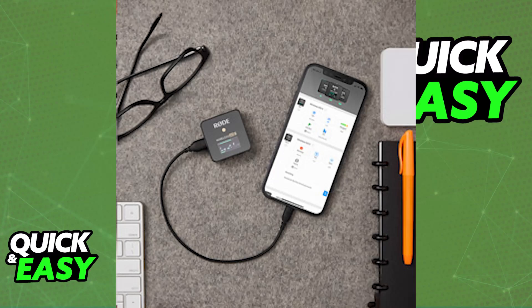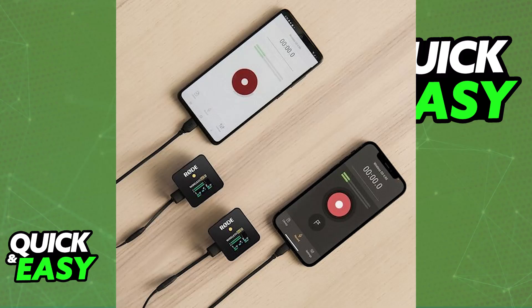Now you can use the Wireless Go 2 to record audio for your iPhone. The audio will be captured by the transmitter's microphone and transmitted to the receiver, which is then connected to your iPhone. Ensure that you are using a high quality certified lightning to USB-C cable to avoid any connectivity issues or audio quality degradation.